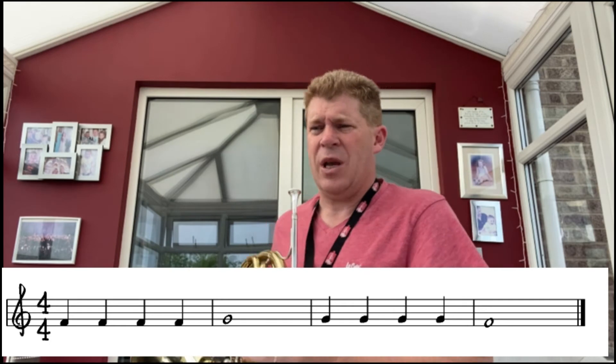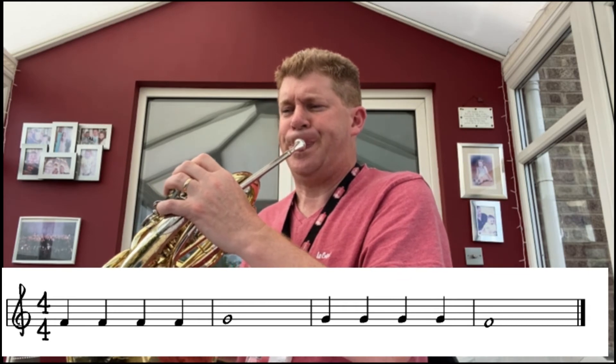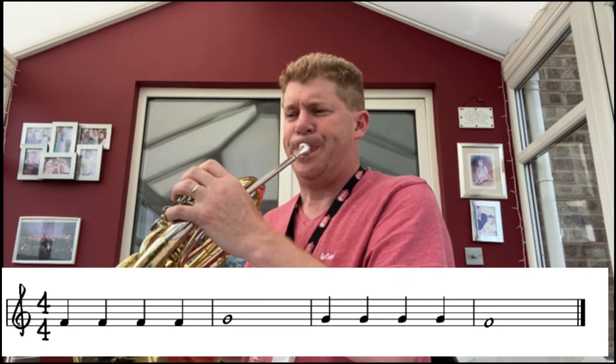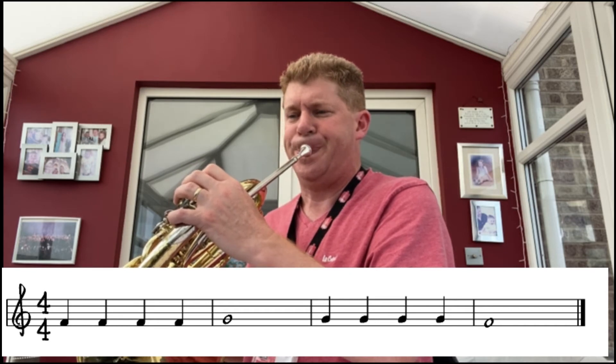This piece uses crotchets and semibreves. Make sure you sustain the semibreves all the way to the end of each bar. I'll play it first and then you have a go — okay, pause the video and have a quick practice.